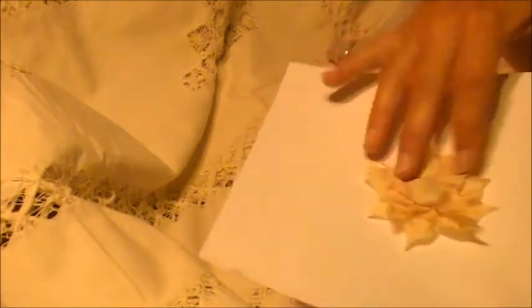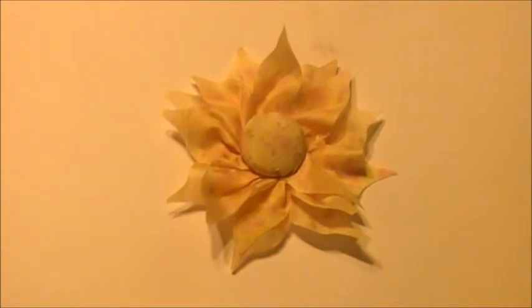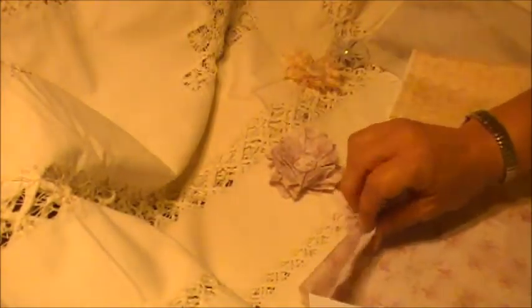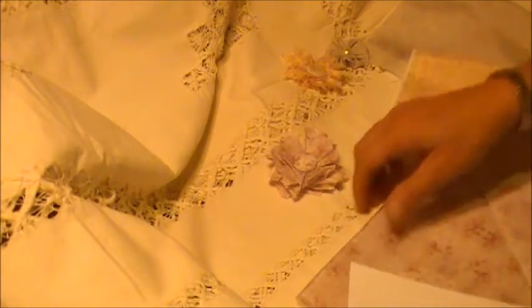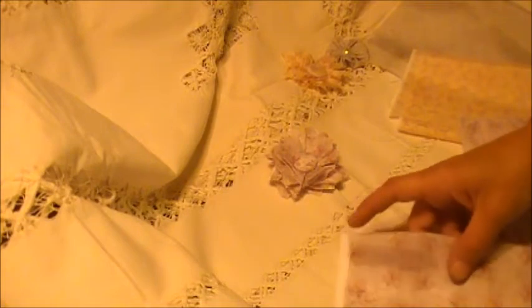And then there is this design. With that one, I just made that quick little flower and a button cover. And this one I printed on silk and cotton just so that you can see that yes, you can print it on both. This is the silk,